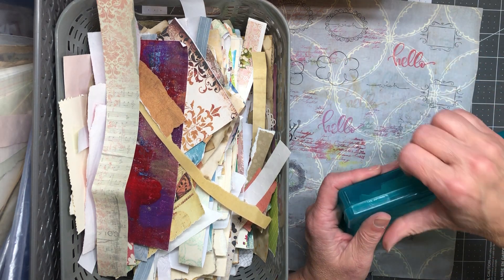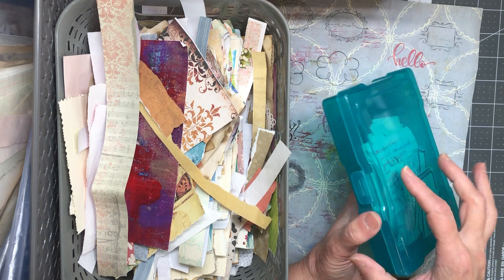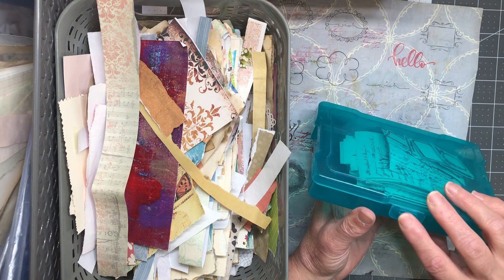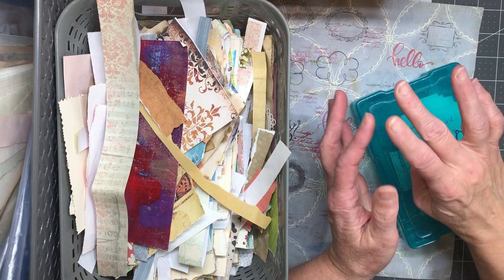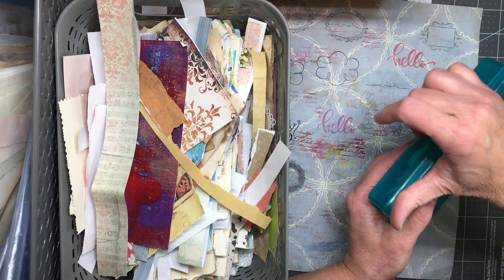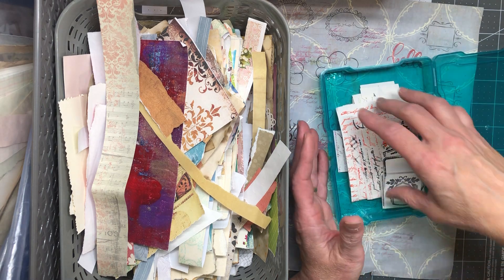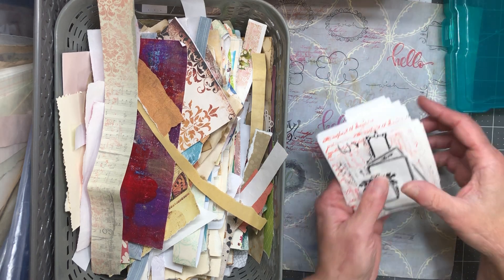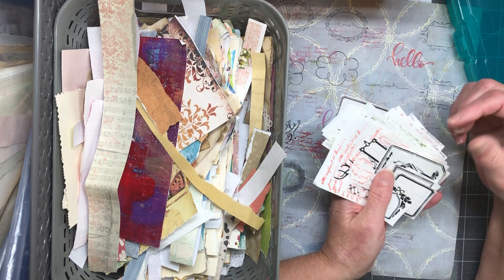I grabbed this little container. These containers came in a rainbow pack — they're great for storing things, but I have troubles with my hands and my thumbs in particular, so I don't find them fun to get into. I try not to use them very often. I have a whole stack of them. What I wanted to do is pull this out — these are things that I had stamped and cut out.